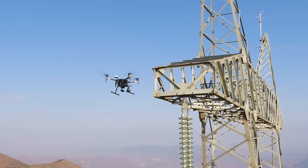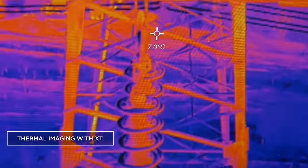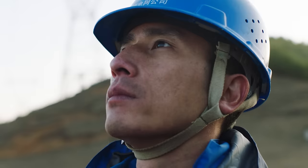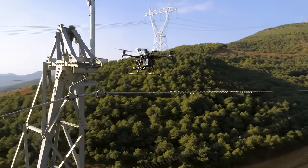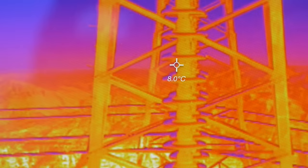To identify all potential issues, inspectors must use both visual and thermal imaging. With the Matrice 210 models, pilots can now fly two cameras at the same time and switch between visual or thermal imaging in real time to identify and locate faults.